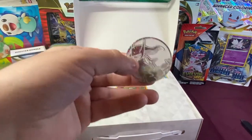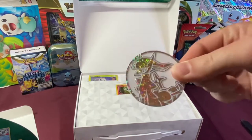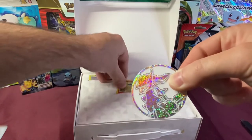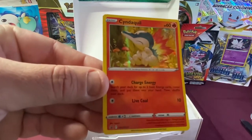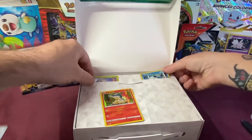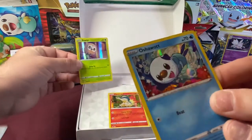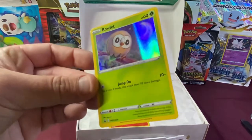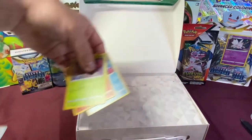Really nice, big, sparkly coin. I love the holo. Very cool. Let's take a look at our holo cards. These are all black star promos. We have Cyndaquil — pretty cool — Oshawott, and Rowlet. These are cool black star promo cards for this set. Definitely cool.